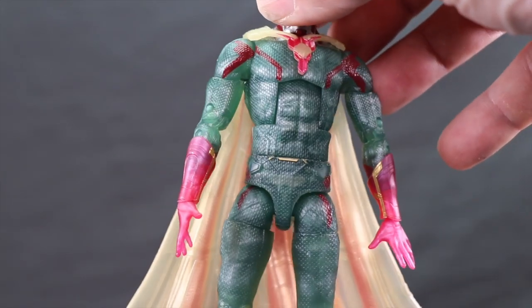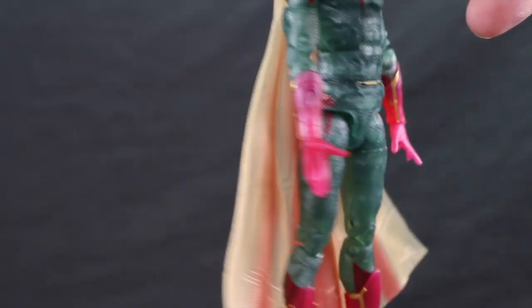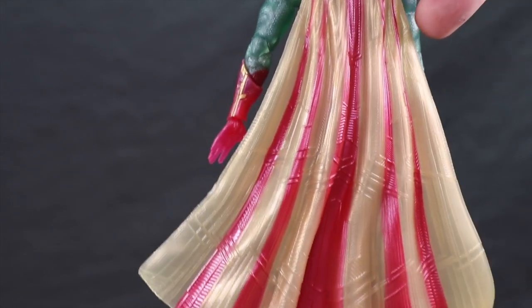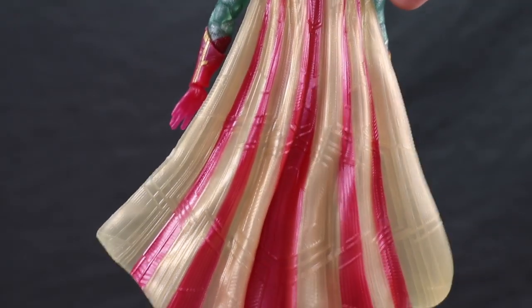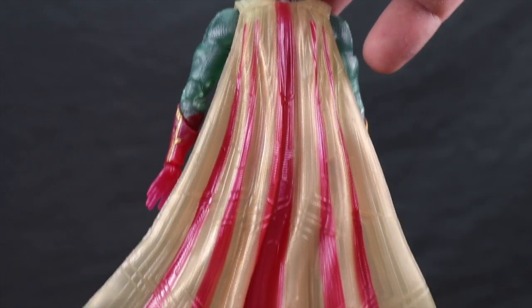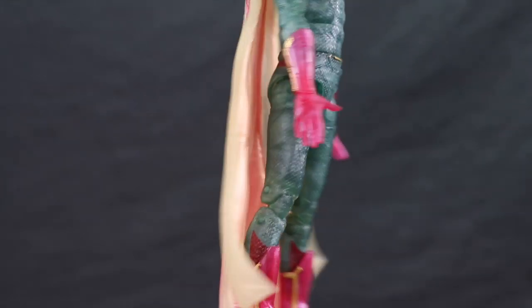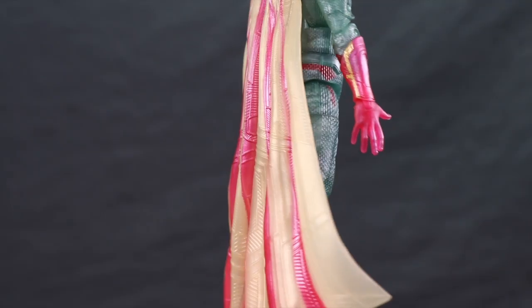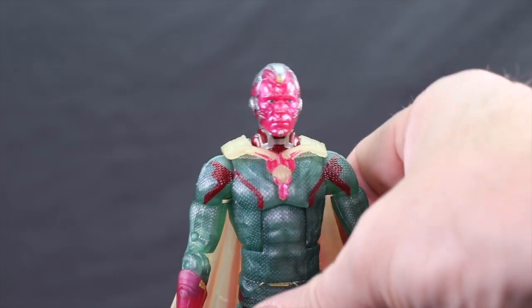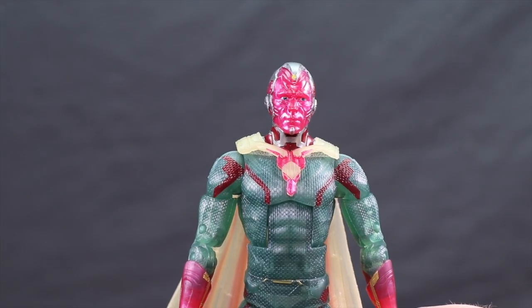You've got the same texturing on the body and the same red stripes — all that's identical. You've got the cape, which is pretty much identical; even on the previous figure the cape was semi-translucent. The yellow on this one is a slightly lighter shade, and you've still got the reddish pink stripes going down with that circuitry pattern on the cape, which looks good. You've got the gold on the hands there. At the end of the day, while it's not a bad figure, if you have the previous one there's just really not much new here.